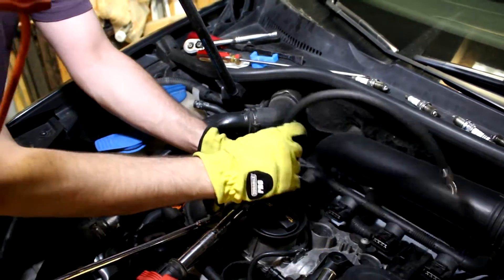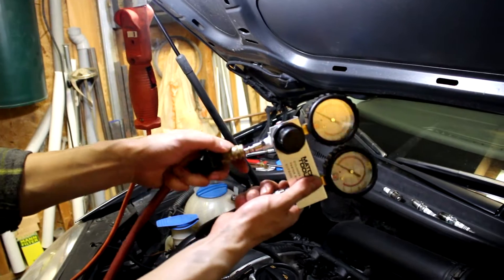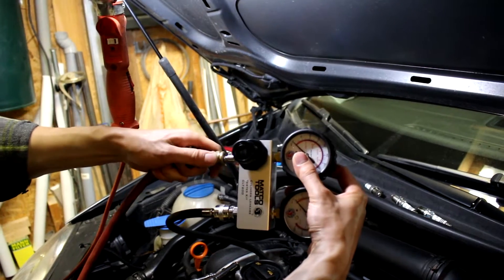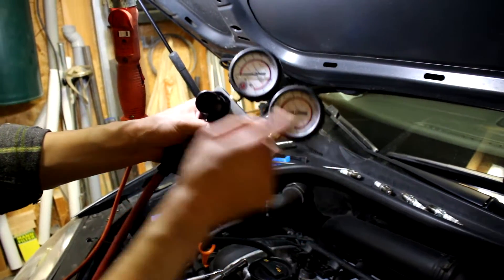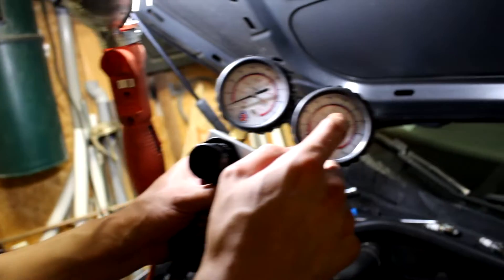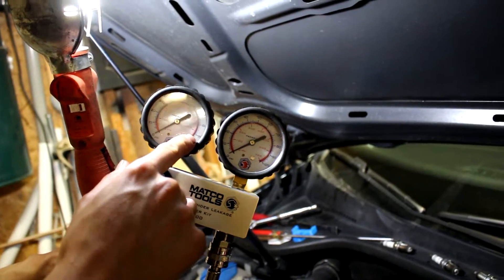The line from the spark plug hole to the tester is hooked up. Now we connect our compressed air to the other side — make sure the regulator is fully dialed back so there's no pressure going in on connect. There are two gauges: the left gauge shows the air going in from the compressed air supply, and the right gauge shows how much air is actually being held inside the cylinder. I'm going to slowly crank it up to 90 PSI.